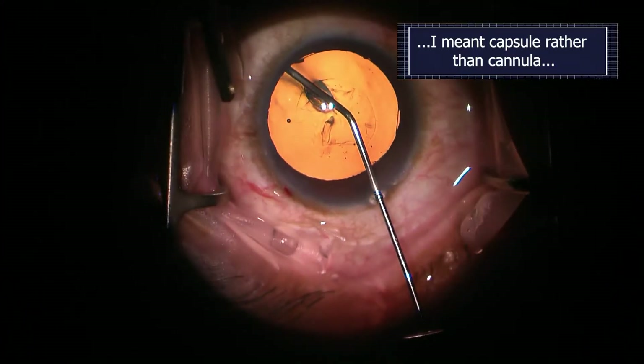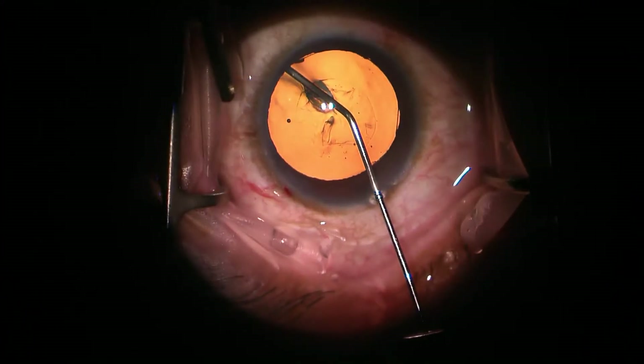Pull it forward some more and there's another interesting reflex to notice. The green arrow shows again where the cannula penetrates the lens centrally, and the new blue arrows show a new reflex on both sides of the cannula. This means the cannula is being pulled forward and the capsule is distorted much more toward the iris.